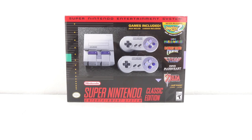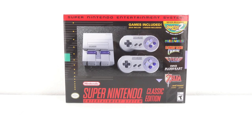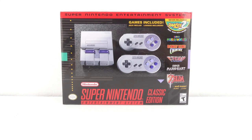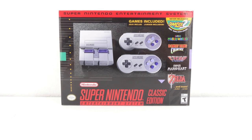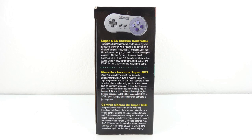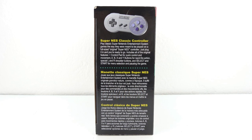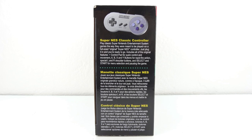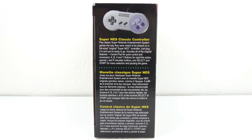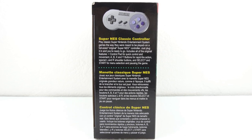On the top front of the box it says Super Nintendo Entertainment System. We also have a picture of the console itself, and as you can see we get two controllers with this unit, and also a brief description of some of the games included. On the left side of the box is a picture of the controller and a brief description. It says: play classic Super Nintendo Entertainment games the way they were meant to be played on a full-sized original Super NES controller. All you need to do is plug it in and you're ready to go.